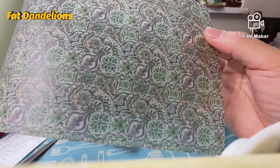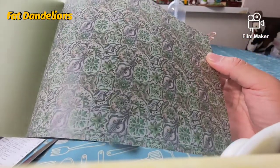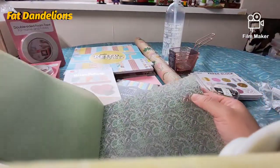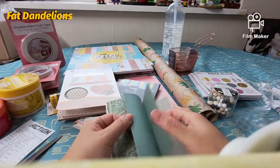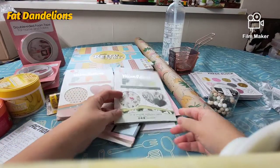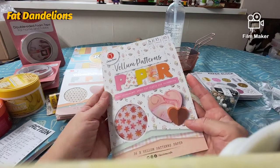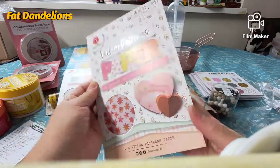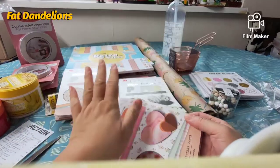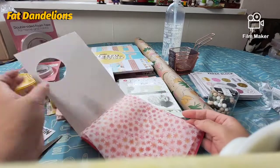This is nice for a Canto-themed project, or Andalusian, or Middle Eastern — you know, they have these kinds of Spanish tiles. There's another green after this one. Let me show you the back side — nice, nice. I did not go overboard with these vellum patterns because I took one of each, so I didn't go crazy.